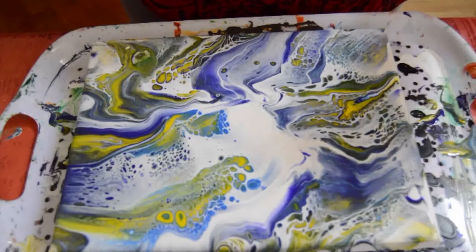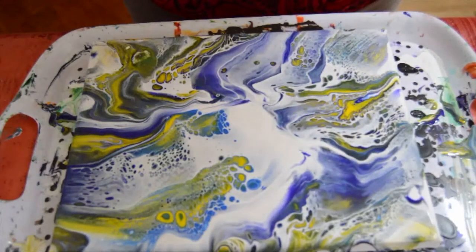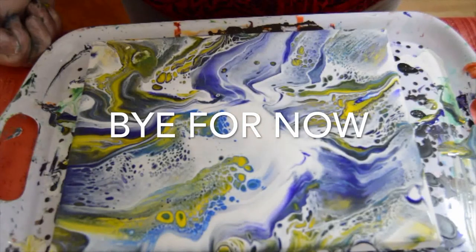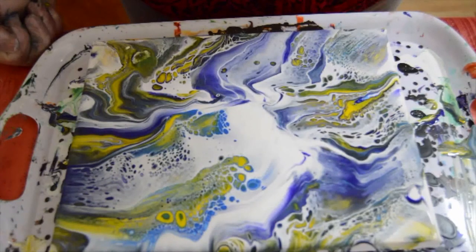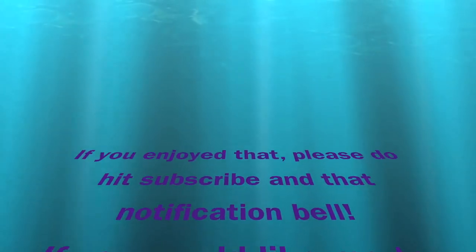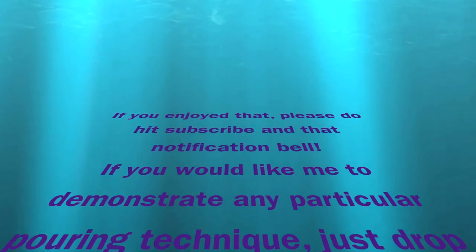That was a fun use of some leftover paints this morning. Hope you enjoyed that video. Do drop back again for another one soon. Bye-bye.